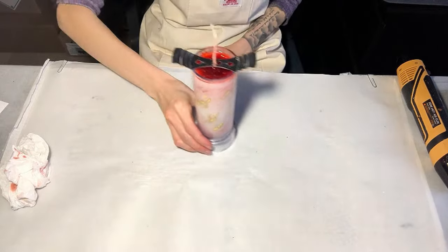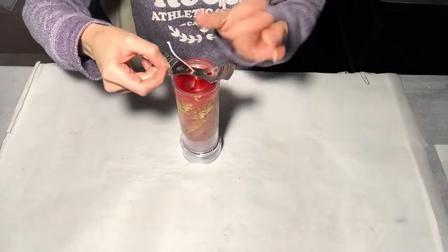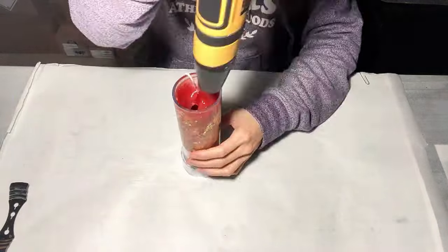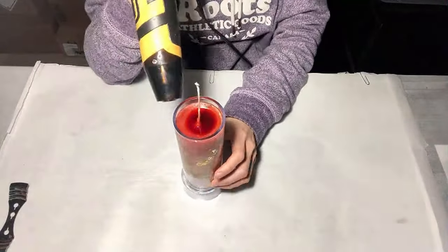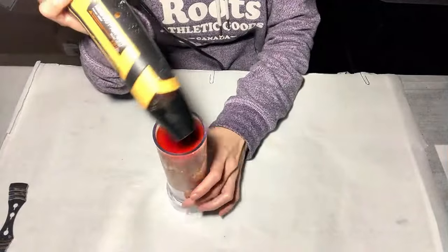Let's wait for about one hour. Now we can see a hole at the bottom. I use the heat gun to melt the surface slightly and fill the hole with some of the remaining ten percent wax.